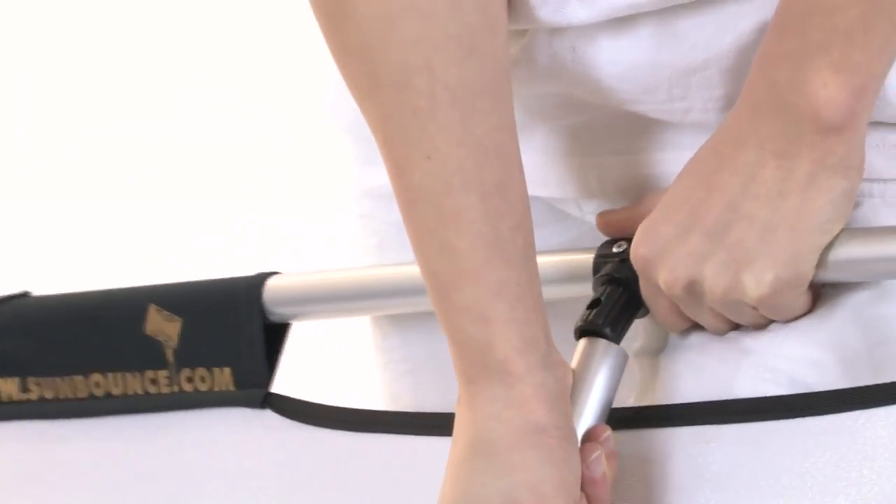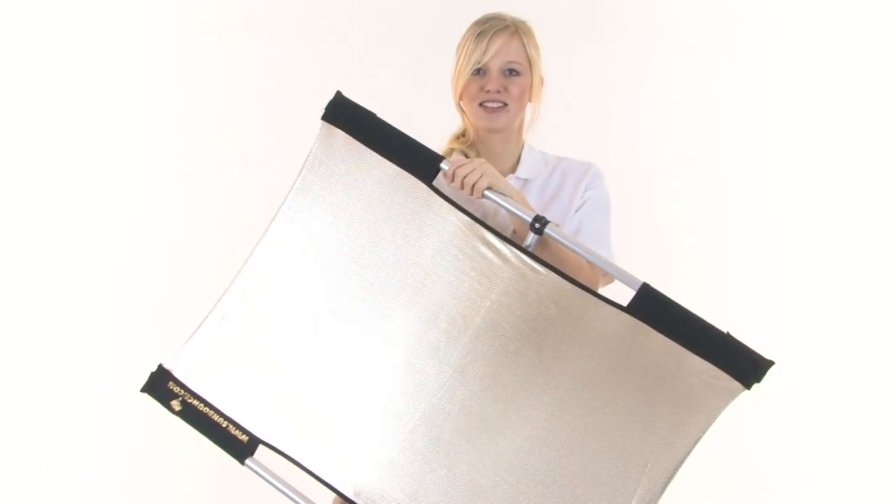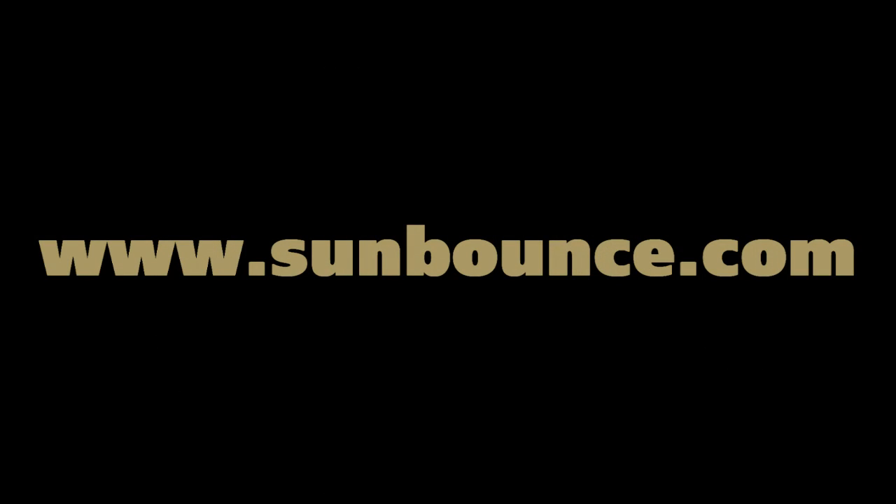Next, you pull the crossbar over and pull the frame pole away, so you can fit the connector onto the end of the crossbar. Now you are ready to start using the sun bounce.